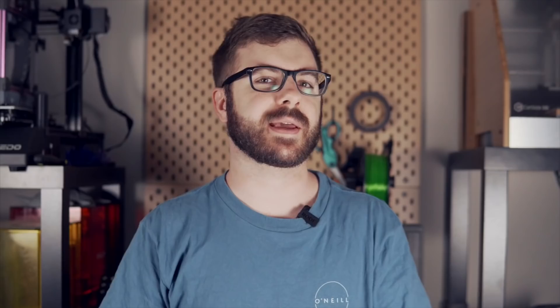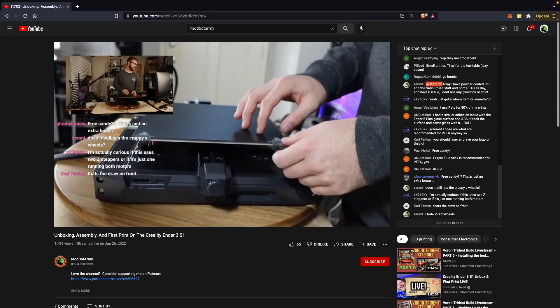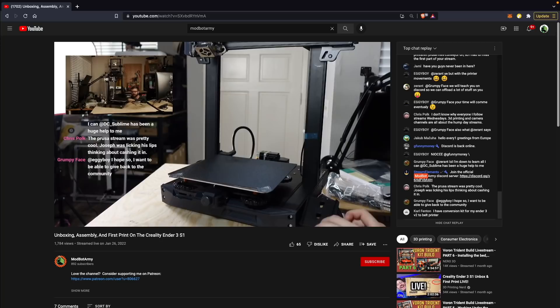The Ender 3 S1 came packaged very nicely, and setup was pretty much the same as all previous Ender 3 machines — you've got the bottom Y-axis fully assembled, and the X and Z need to be attached with a couple of bolts. We did the entire unboxing and setup video over on the Modbot Army YouTube channel, but all in all, taking a very detailed look and going slow, the process took about an hour. If you're not filming, from unboxing to printing it's probably around 20 to 30 minutes tops.